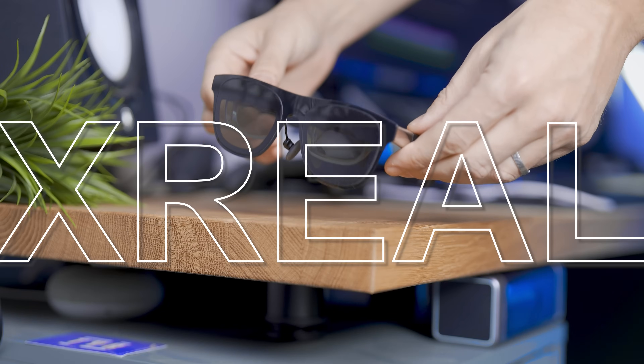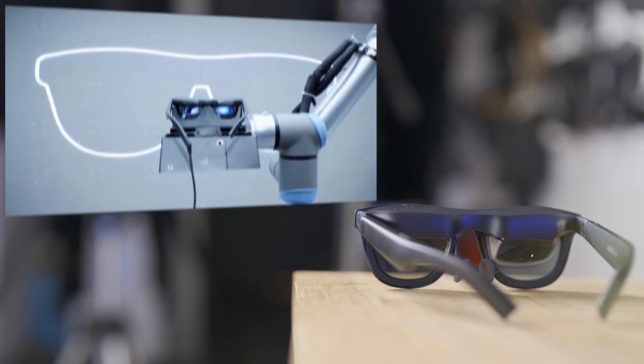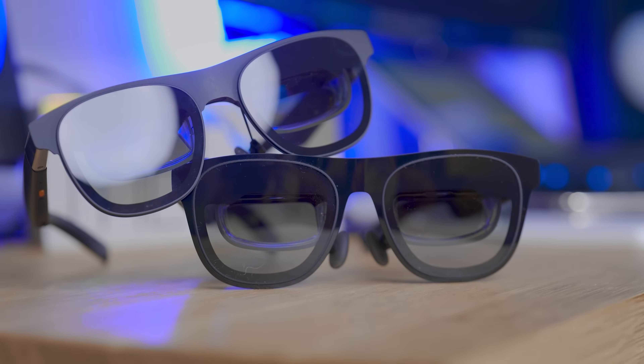Xreal just unveiled the Xreal One glasses with the X1 chip inside to watch movies, TV shows, play games, and even work on a gigantic ultra-wide monitor. I had the opportunity to check them out early for around one week, and I'm going to say I'm impressed. They might not look much different from their predecessor at first sight.